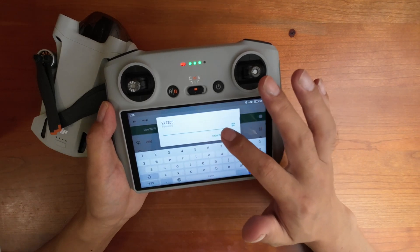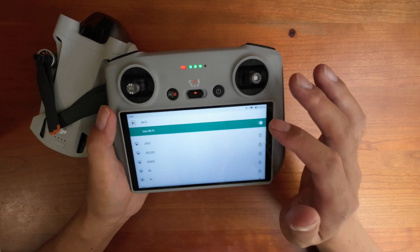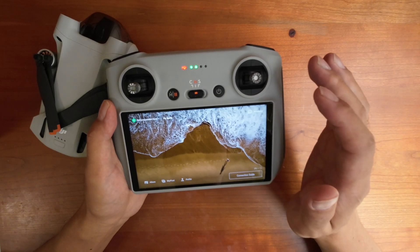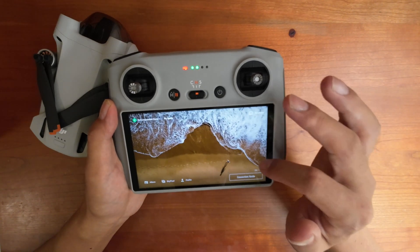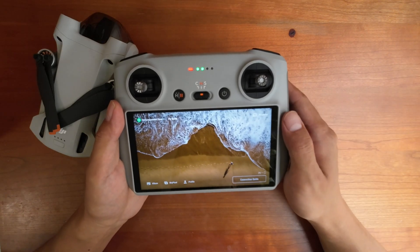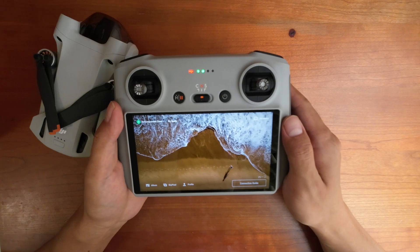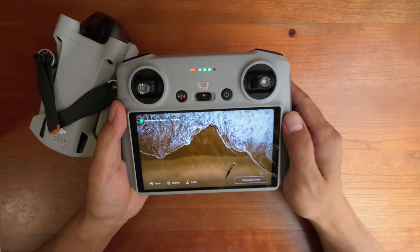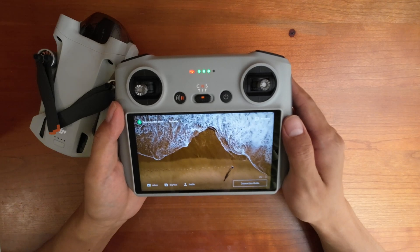Tap on the new Wi-Fi and enter the password — it's actually very straightforward. The only thing you need to remember is to wipe down twice; that's the tricky part. That's all, thank you for watching. I hope this video helps you solve your Wi-Fi connection issues. If you have any questions, just leave a comment below.